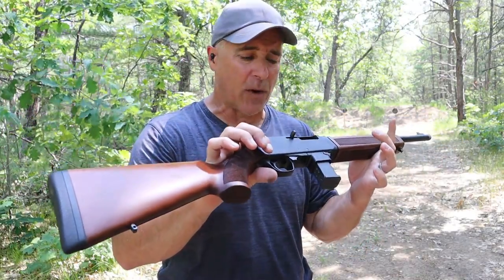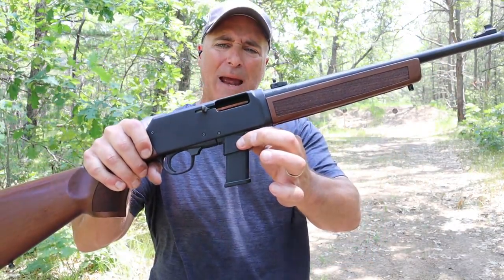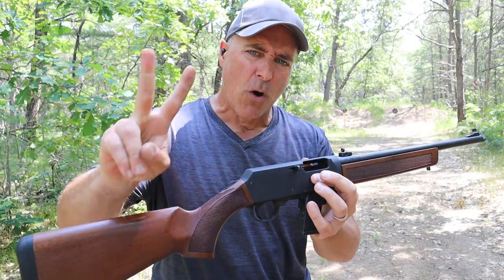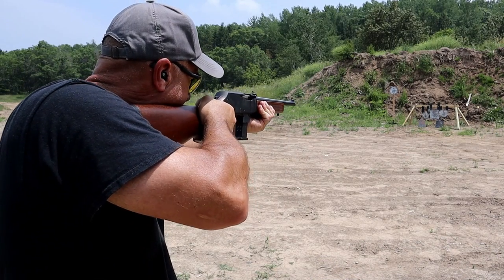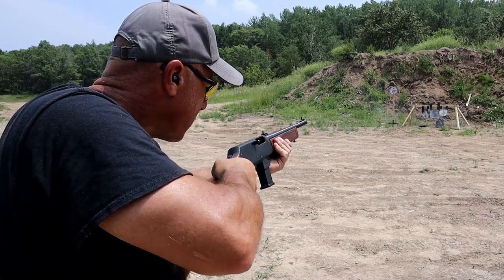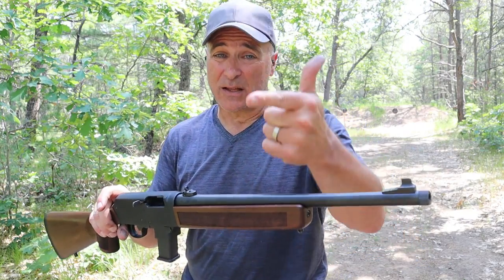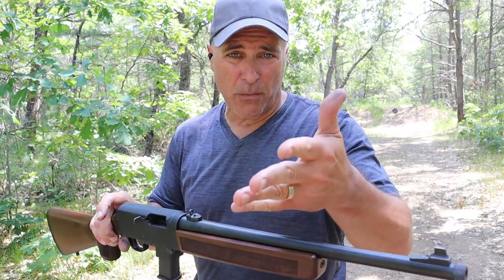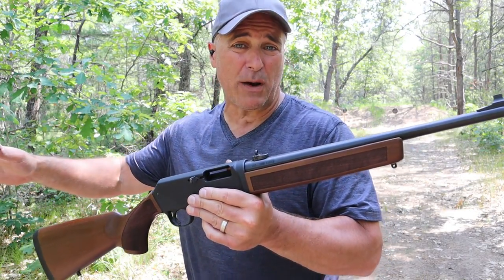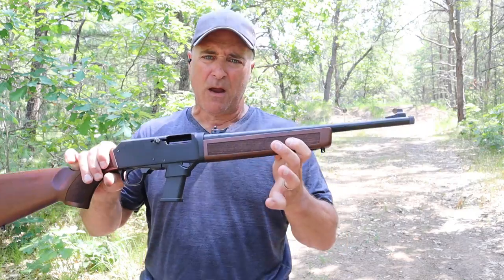This is available in three separate configurations. This one is set up for Glock mags — I had to switch out the mag adapter so it'll fit Glock mags. It comes with two proprietary Henry mags, a 5 and a 10 rounder, and that model goes for an MSRP of $928. This Glock-compatible model goes for $959. There's also a Henry mag-only model and another with an adapter for M&P 9 and SIG P320 magazines.